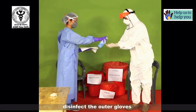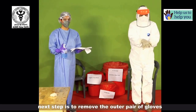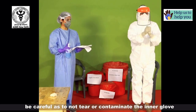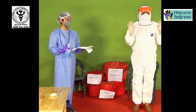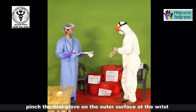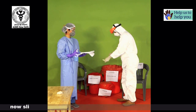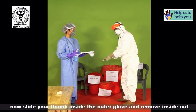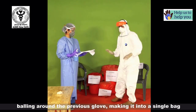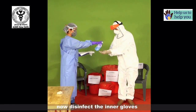Disinfect the outer gloves. Next, remove the outer pair of gloves, being careful not to tear or contaminate the inner glove. Pinch the first glove on the outer surface at the wrist and pull it inside out. Hold this glove in the other hand like a ball. Then slide your thumb inside the other glove and remove it inside out, balling it around the previous glove to make a single bag.